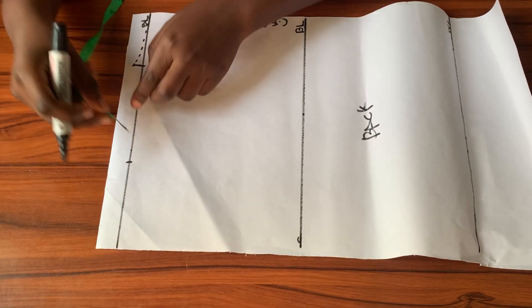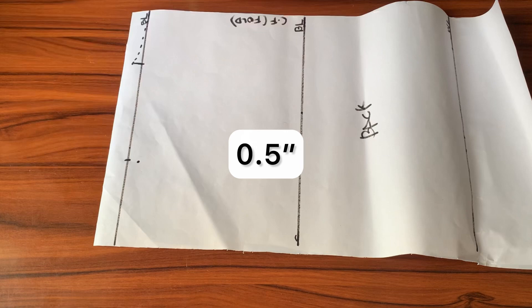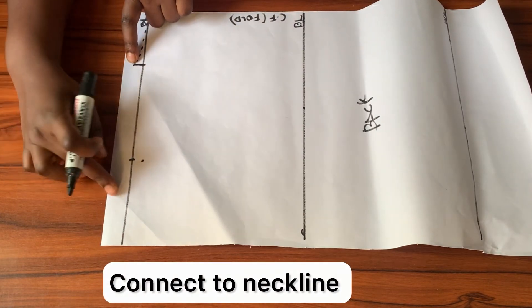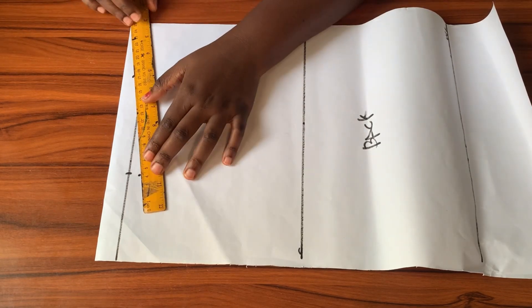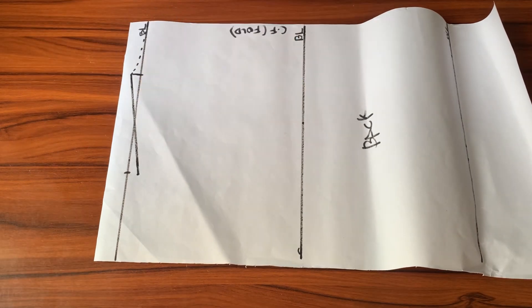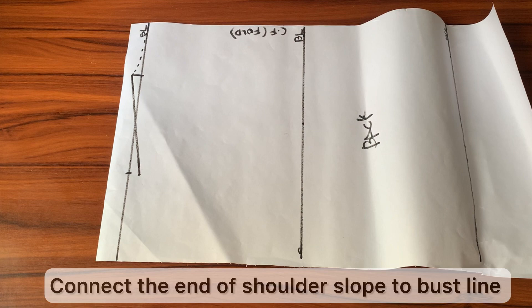From the other point I'll be coming down by half an inch, then connecting that point to meet the point on the neckline — this is what gives the shoulder slope. I'll go in with my ruler to connect the two points together in a slant, and there's my shoulder slope.